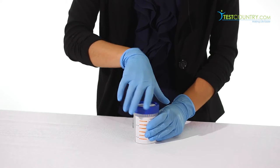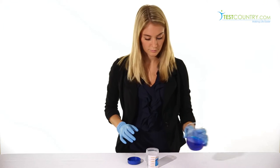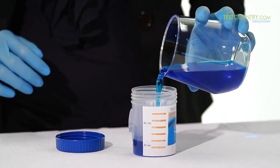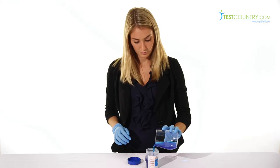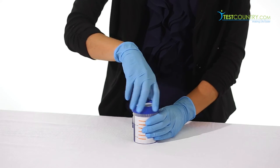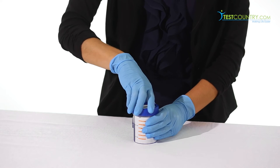Since the test procedure for all of these cups is identical, I'll show you with the Drug Confirm Advanced Cup. To start the test, unscrew the lid and collect the specimen. Take notice of the convenient fill indicator line between 30 and 100 milliliters to ensure an appropriate level of specimen collection. After the specimen has been collected, fasten the lid securely and return the cup to the collection official.